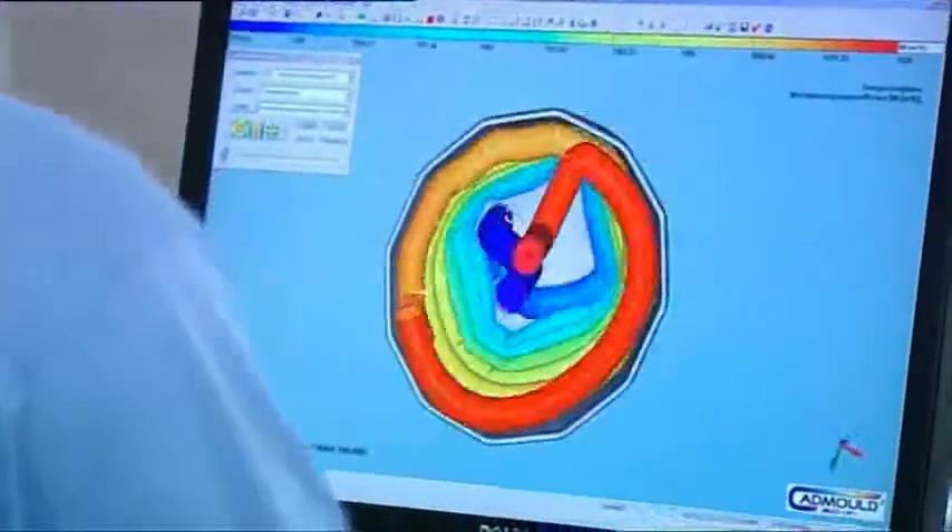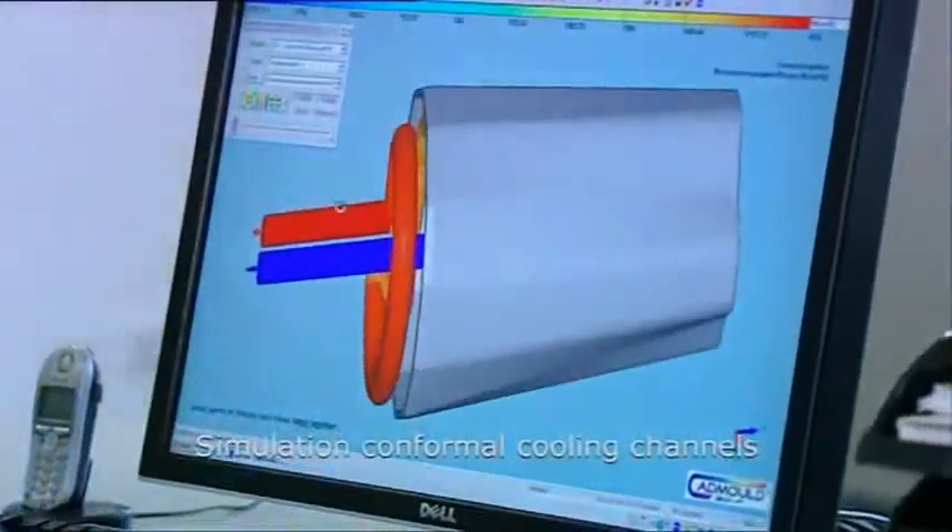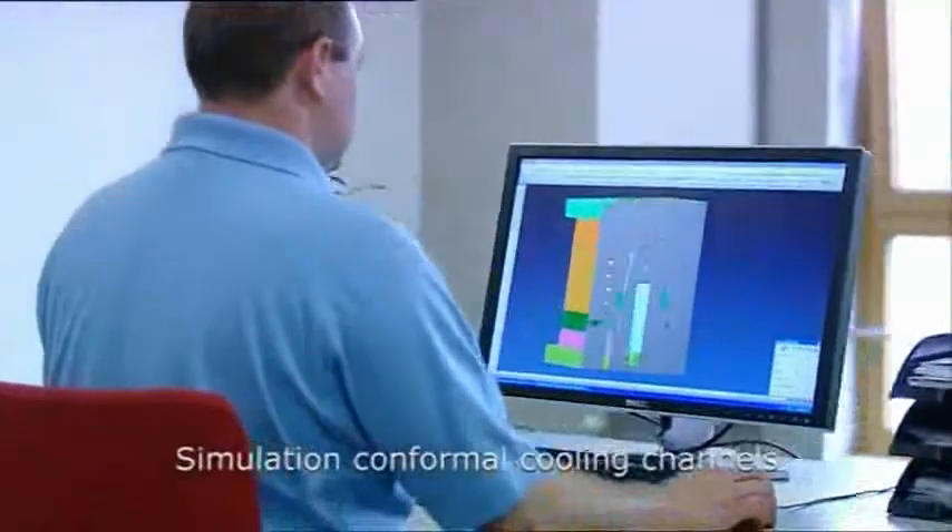Through the integration of conformal cooling channels, the cooling performance of the tooling insert shall be significantly improved.